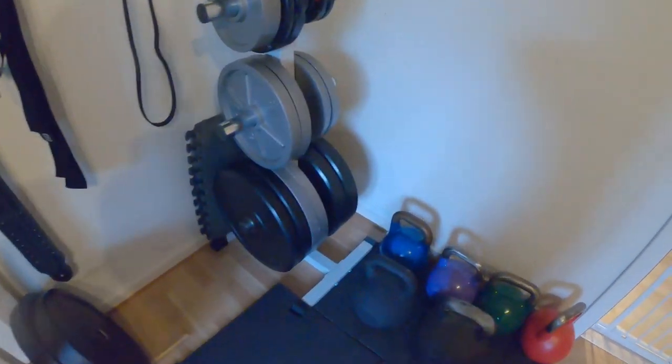I want to make a new storage unit to replace my weight tree. The weight tree doesn't really work that well for me. It's kind of awkward to get the plates out from the backside and it's also limited in space. It can't really handle that many plates, and at some point I'm gonna upgrade to a few more 20 kilo plates and they won't fit there.